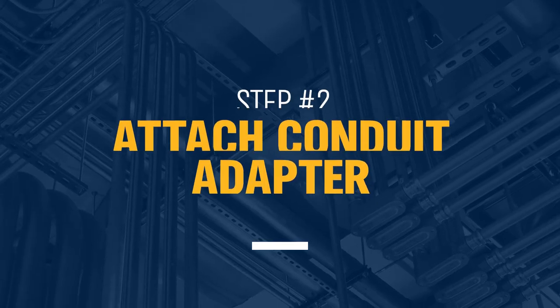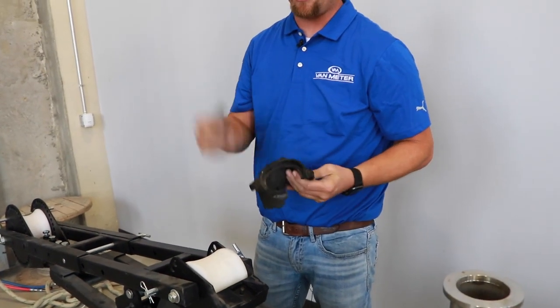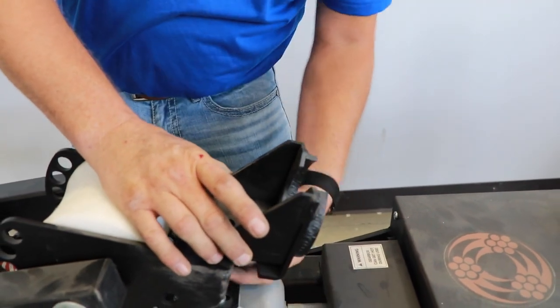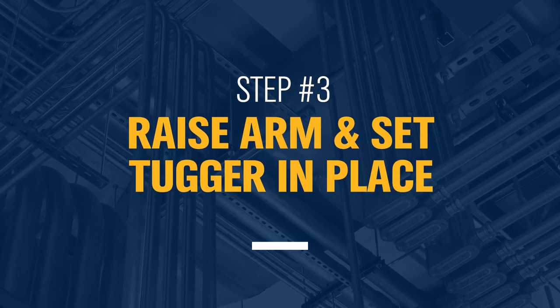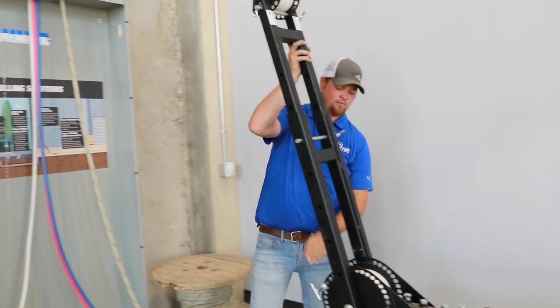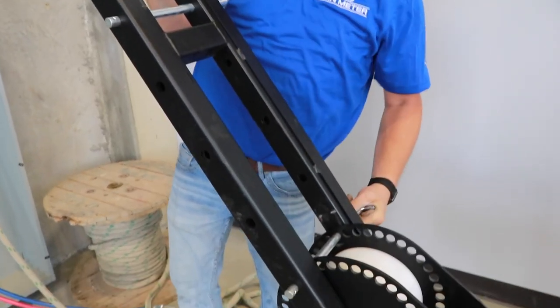We will then attach our desired conduit adapter. Today we're going to be pulling out of three-inch conduit. This just slides in and uses a pop pin on the bottom side to lock in place. Once you've got your conduit adapter in, we can now raise the arm up and lock it in place using our pin.